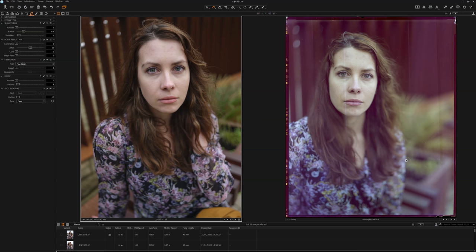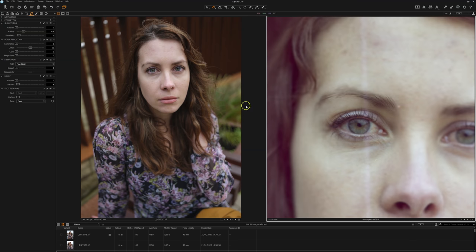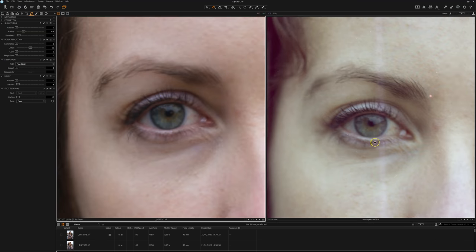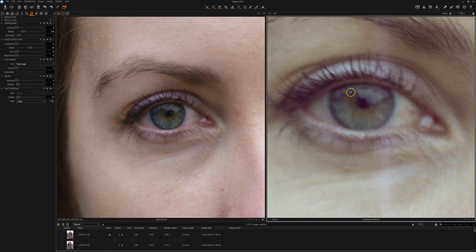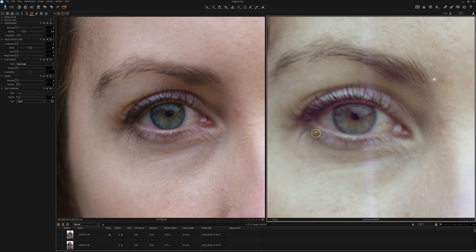The large format file looks a bit weird because it was heavily recovered in post — it was very underexposed — and that's why it's got this weird cast over it. We were shooting at one quarter of a second with the large format camera versus one forty-fifth of a second on the Fuji GFX, and because of that we're getting a lot of motion blur. This is one of the problems with large format: when you're not shooting in ideal conditions you're not going to get great results, and in these situations a digital camera is obviously going to be much better.